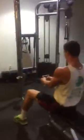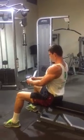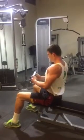Now we got some rows. So we just targeted the middle chest, now we're targeting the middle back. Full range of motion. Peak contraction. Let's go Luis.